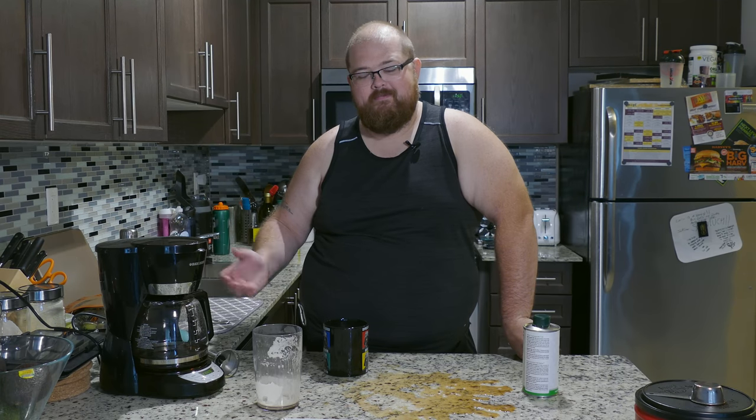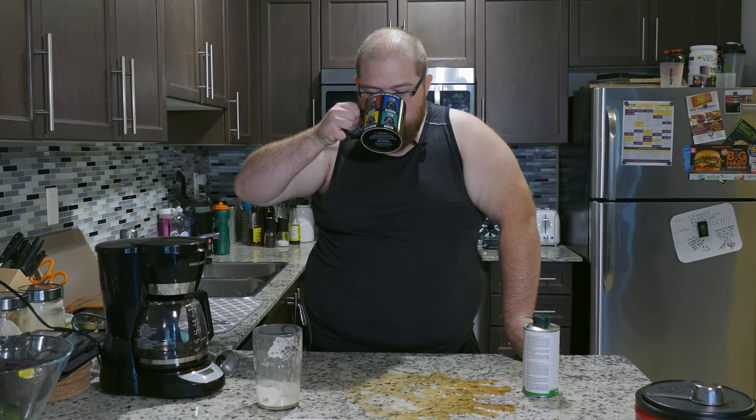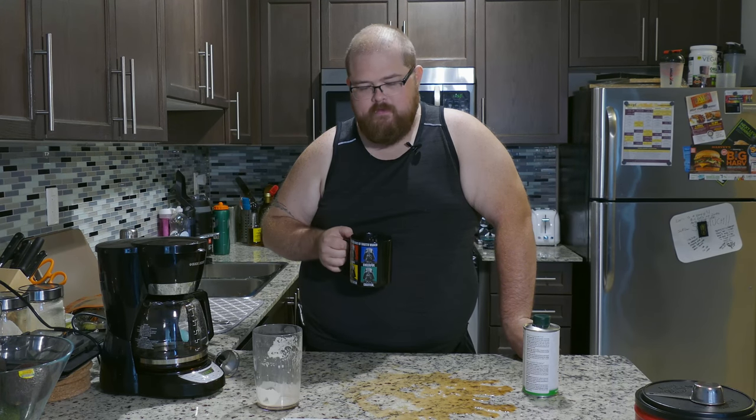Well, there you have it — the easy-to-clean bulletproof coffee. It's good, it's great, it's wonderful — and so is this mess. That's the first episode of Just Fit Tips, hopefully many more to come, just as exciting and amazing as this one.